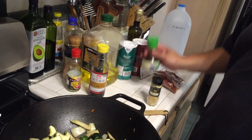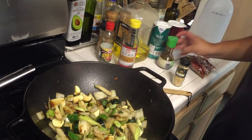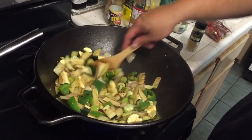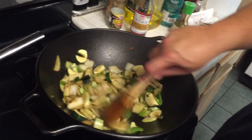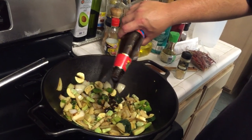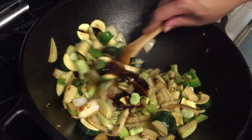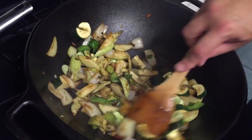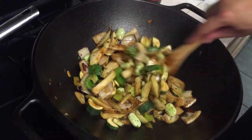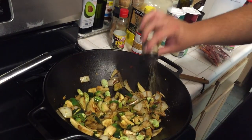Now we add our sauces. I would recommend the soy sauce first, just to get the seasoning in — remember, we haven't added salt at all, so the soy sauce is gonna help season it up. It may have been a little too much, but we'll see. I'm gonna add the oyster sauce — you don't really need a whole lot of it because it is pretty flavorful. A little bit of ground ginger.